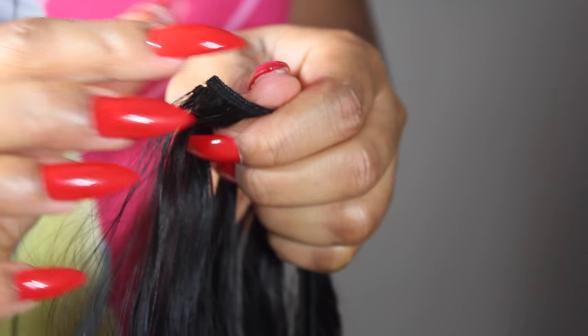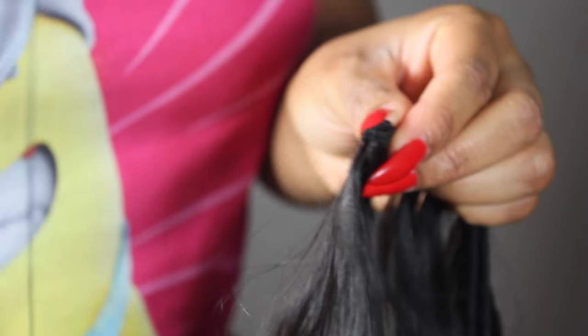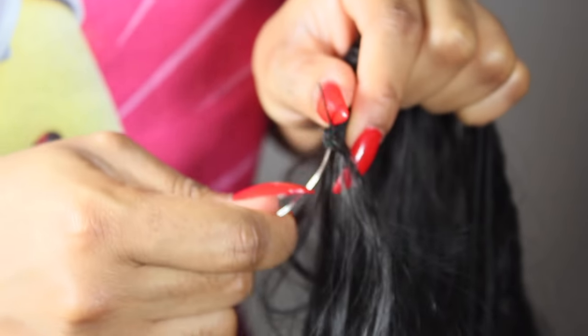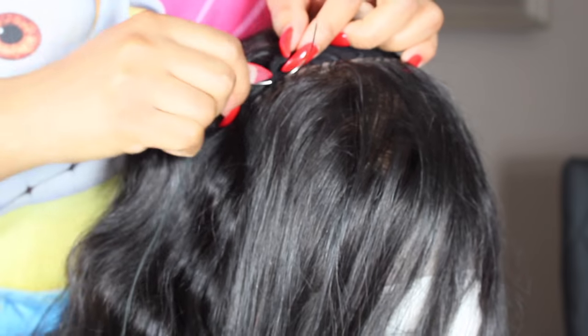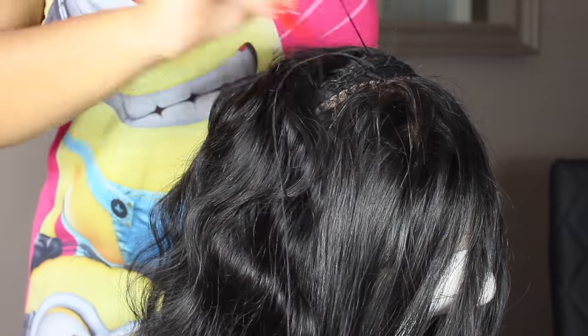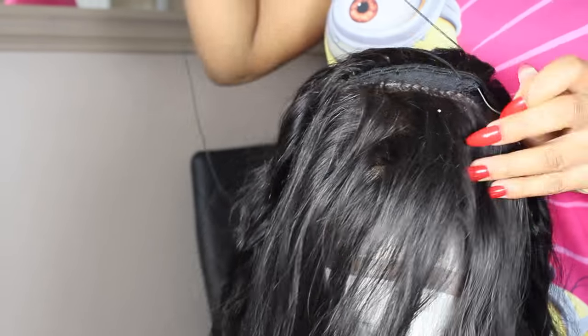Now this is my last bundle. Like I said, I want to sew in double wefts, so I'm going to put the wefts together and push the needle through both wefts so when I sew in my hair it's nice and full and secure. I'll attach it to the wig cap and repeat the same pattern of sewing in. As you can see, there are two wefts that I'm sewing at a time.